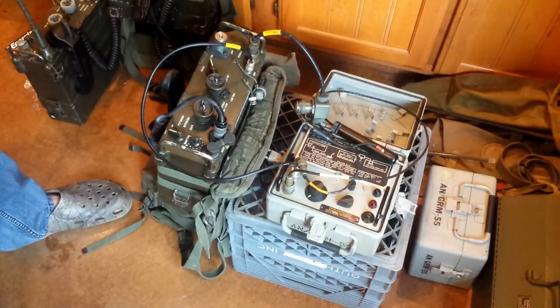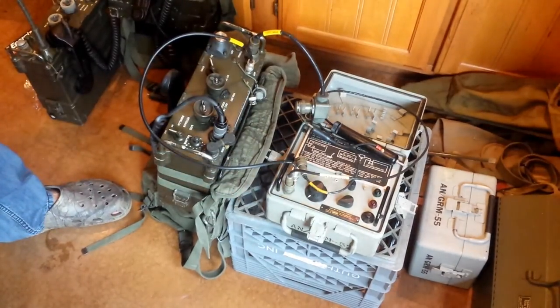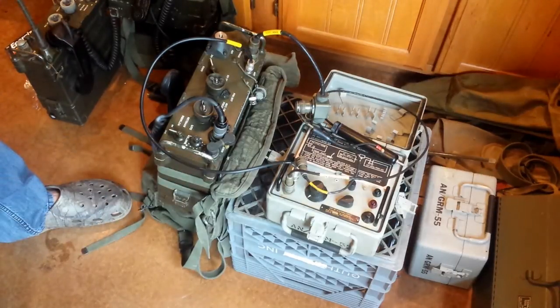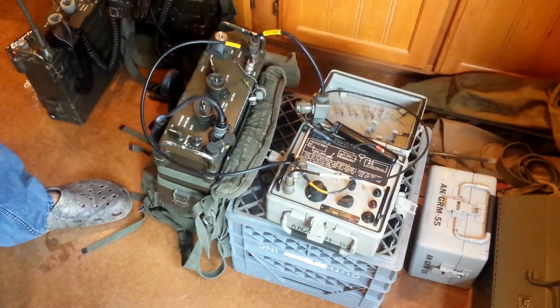This is a unit that hasn't passed self-test and I've been trying to get it to pass self-test. I also have a second GRM-55 that I'm able to swap out some parts like probes, and I'm getting very similar results on both units. One thing I did was debug this antenna coax cable — it had a very small short between the center conductor and the shield. I've fixed that and it is ohming out infinite ohms between the two, but that didn't solve the self-test problem on the GRM-55.